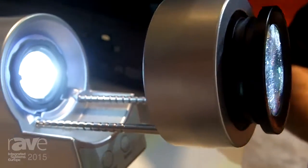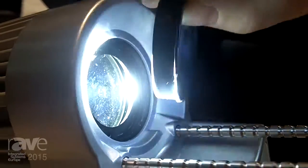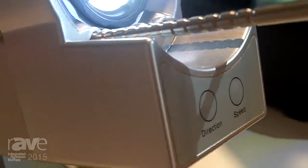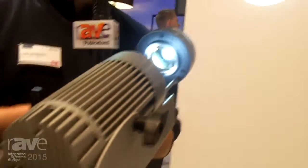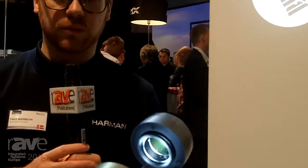It's a white LED, very easy to change the gobos — just a magnet — so it's very quick and easy. Perfect for installation, perfect for clubs and bars with a logo or any other sign. If you want to have more information on this product, go to martin.com.